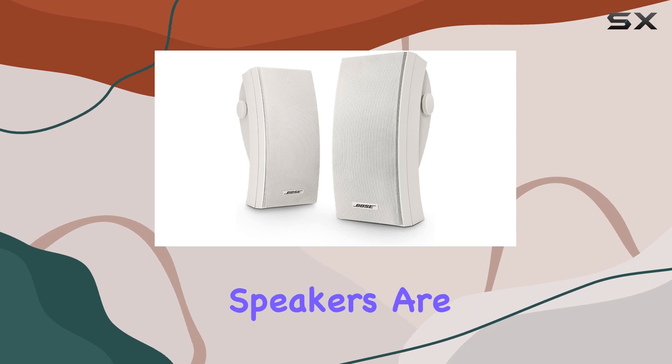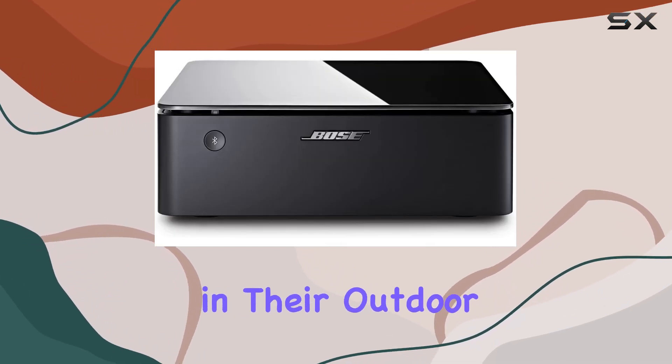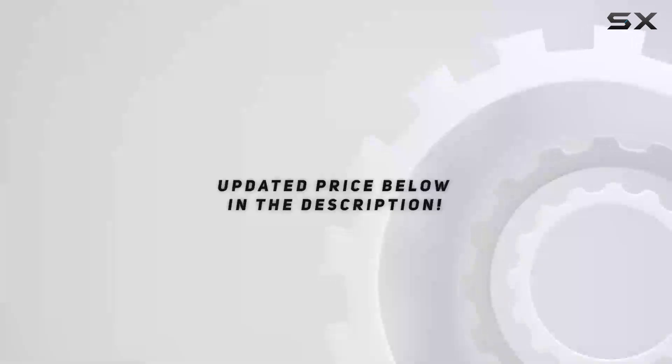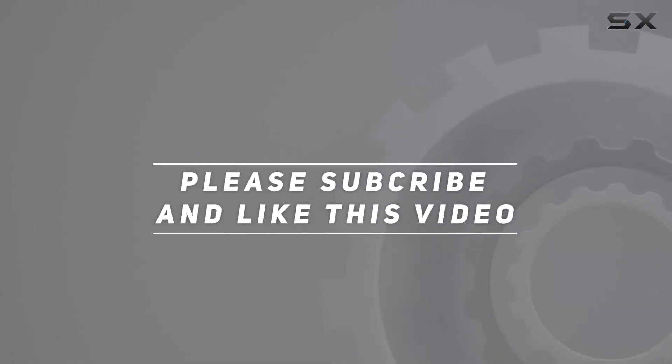Overall, the Bose 251 outdoor environmental speakers are a solid choice for those who crave high-quality, reliable sound in their outdoor oasis. Check out the video description for updated pricing, and thank you for watching.